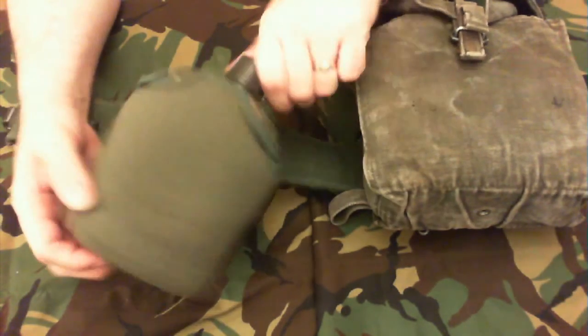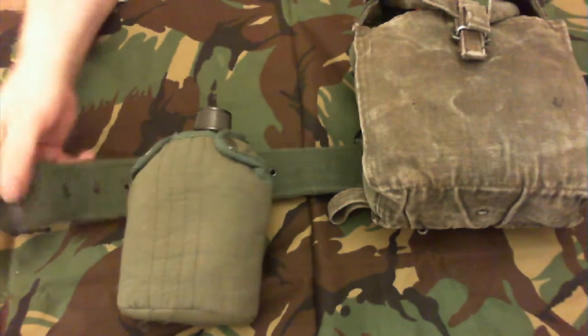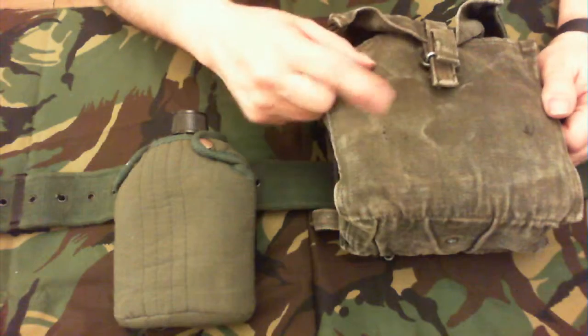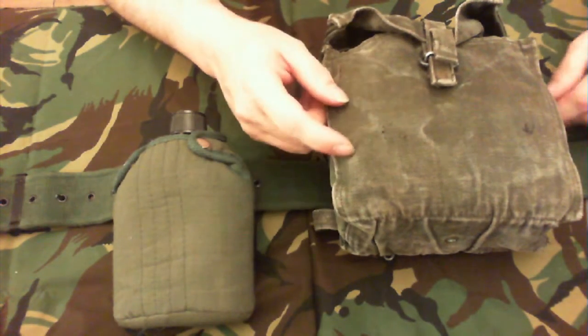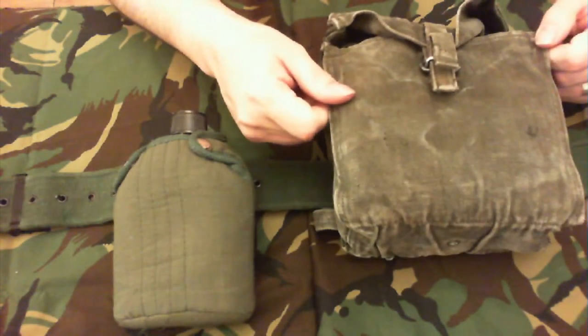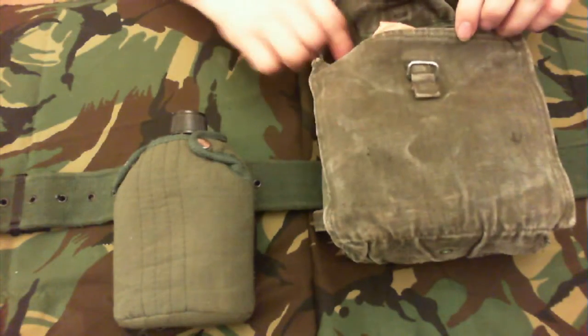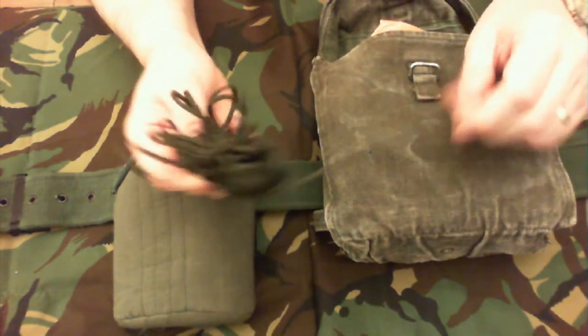It's an old aluminium water bottle, old 58 pattern webbing belt, and it's a 58 pattern pouch. These normally come in two as kidney pouches but this one was cut down to make a single pouch. So what I'll do is pull this out.